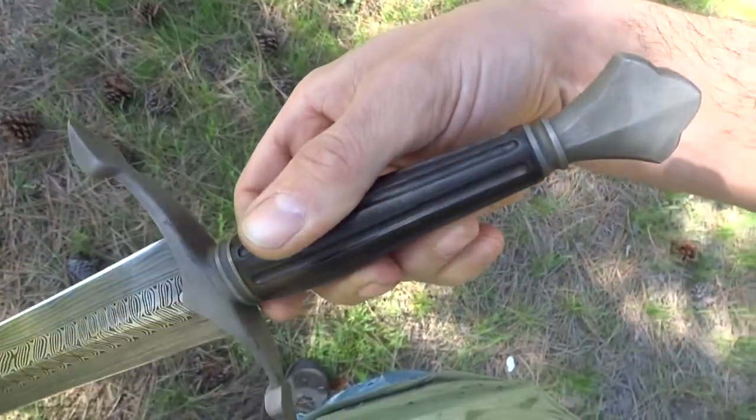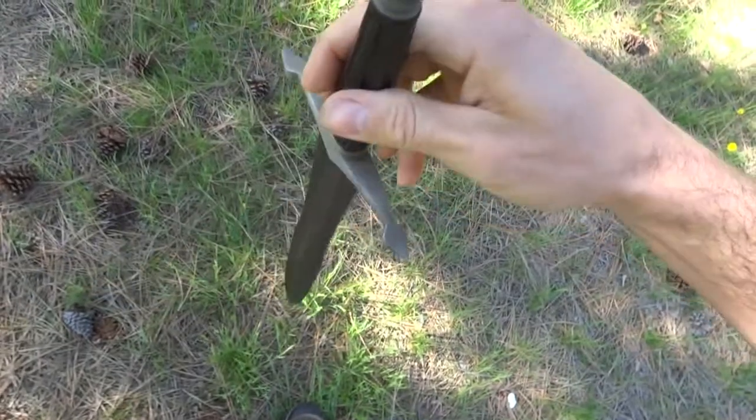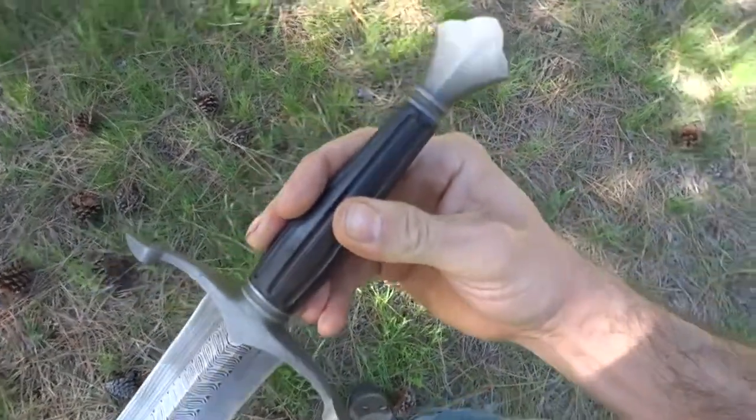Fluted African blackwood — just straight flutes, eight of them. Get my hand off of it somewhat here and you can kind of get the effect of that.